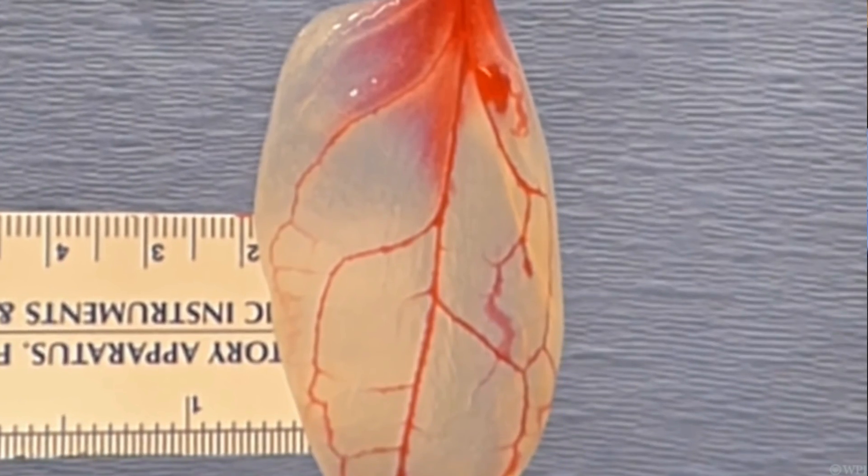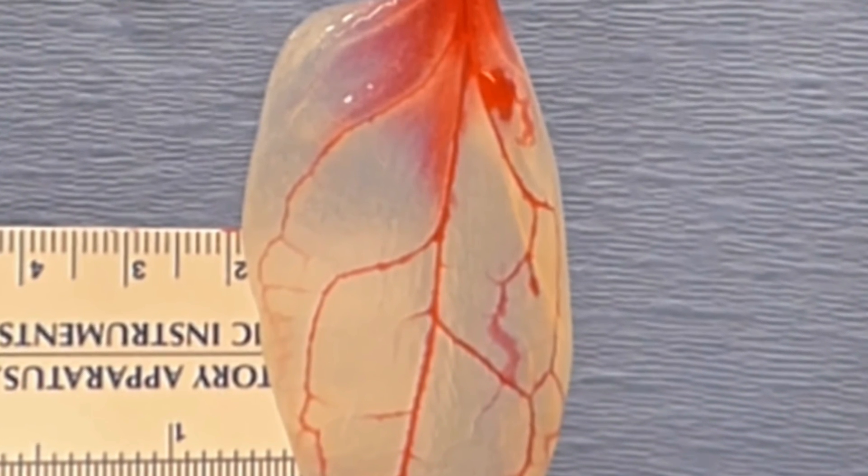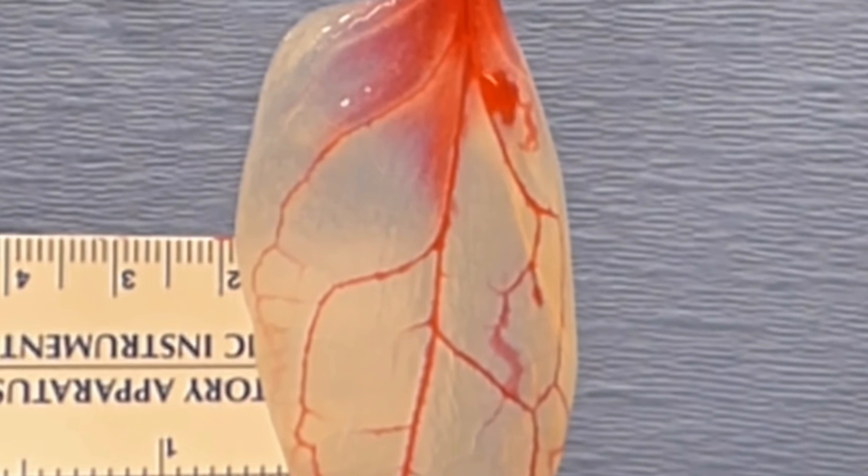But ears are less complex than hearts, and scientists have not yet been able to recreate their delicate vascular structure with a lab printer.